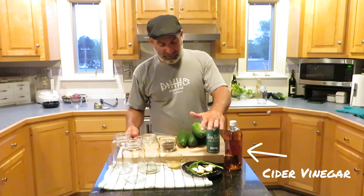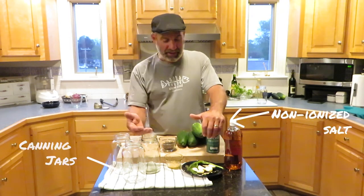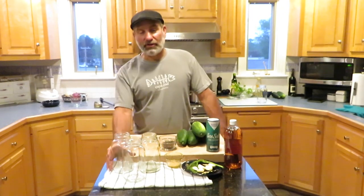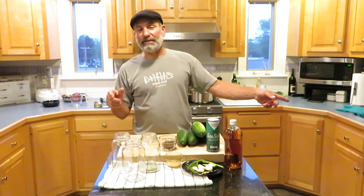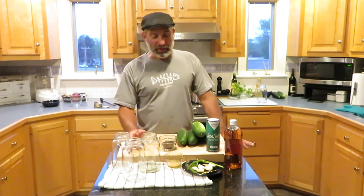I've got cider vinegar, a non-iodized salt like a kosher or sea salt, and my canning jars. That's about it. I have already sterilized my jars — I dipped them in boiling water for five minutes or so. You can also sterilize in your dishwasher. I'm only doing about three jars tonight, just doing a quick batch.